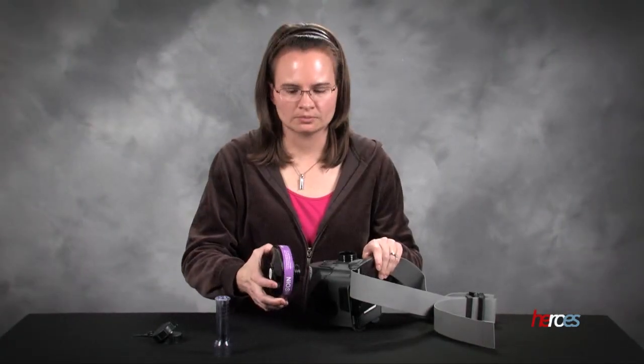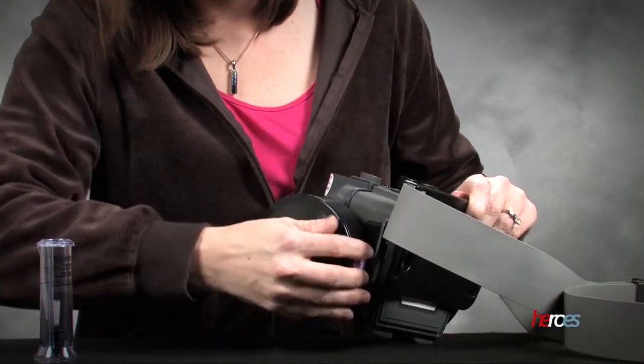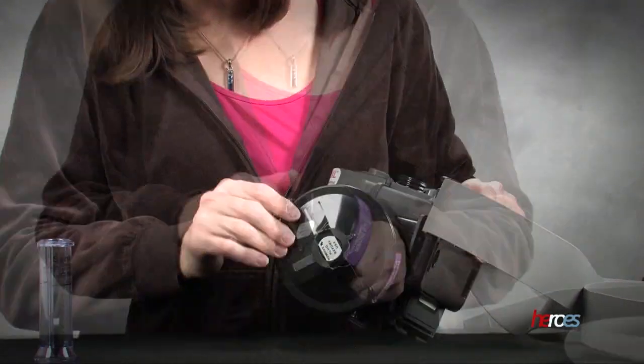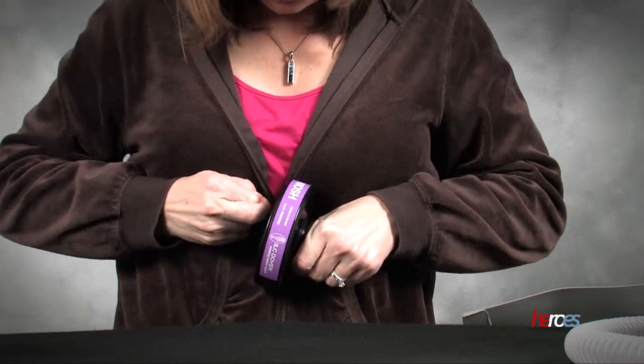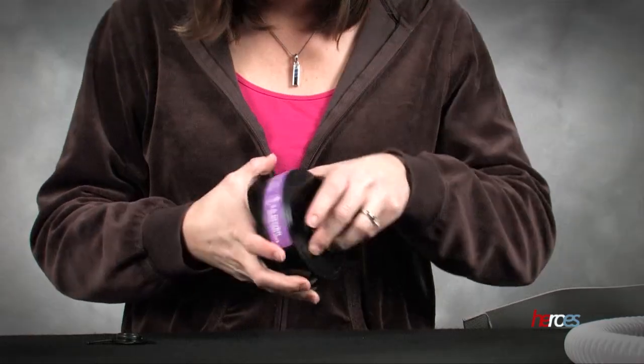It is possible when you go to screw on your filter to do that and leave the external cap in place. It's important to make sure that both of those caps are removed from the filter before it's installed in the machine for it to work properly.